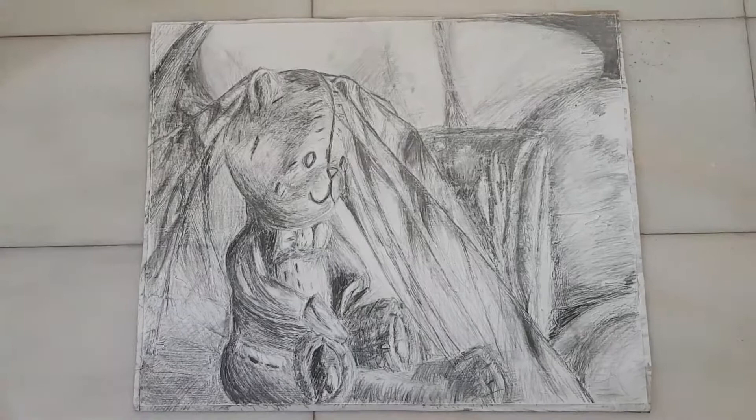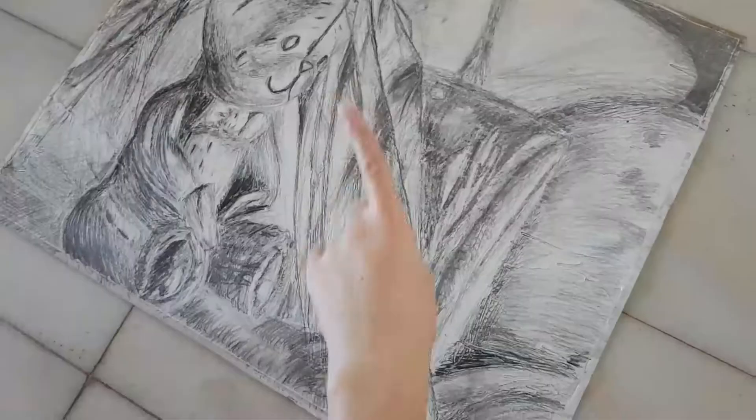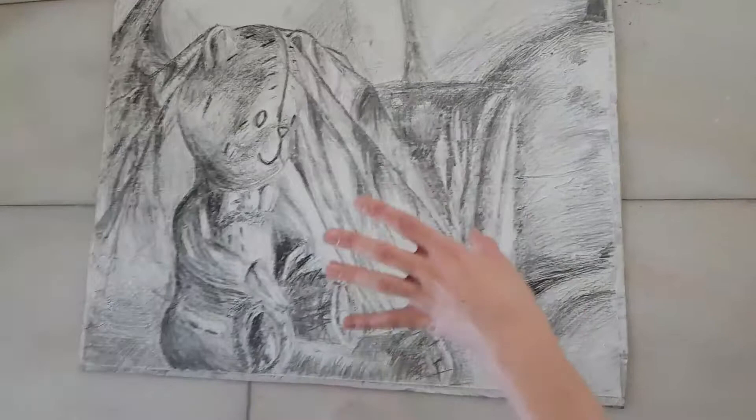So this is the first piece — it is emulsion and graphite. As you can see it's got a texture to it because I painted the whole page with plain white emulsion, and while it was still wet I got a thick charcoal pencil and etched in the outlines and a lot of the detail, and that's what made the texture look.